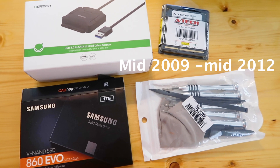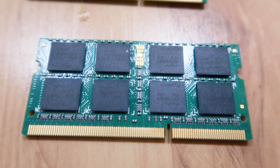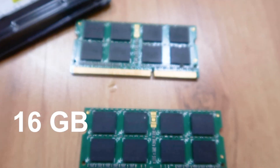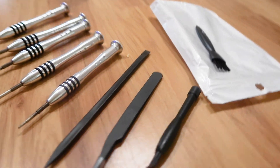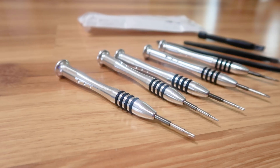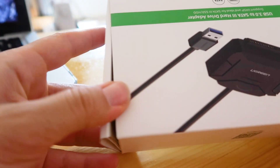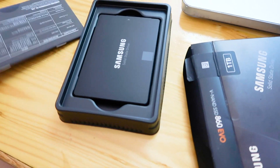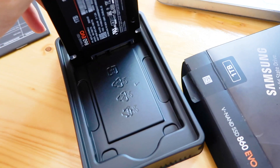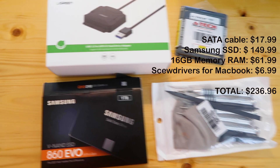For the mid-2009 to mid-2012 MacBook Pro models, the most RAM they can support is 16GB. I purchased a 16GB kit consisting of two 8GB memory card slots. I also needed to purchase a screwdriver set specifically for MacBook Pro, as the screws are not standard. The SATA USB cable is used to transfer data from the old hard drive to the new solid-state drive. I recommend the 1TB Samsung EVO 860 — I wanted lots of space and the best performing hard drive for this MacBook. In total, these items cost about $240 with tax.